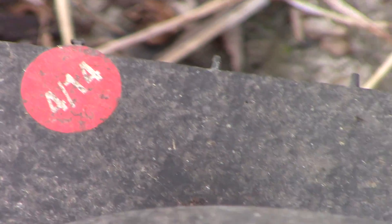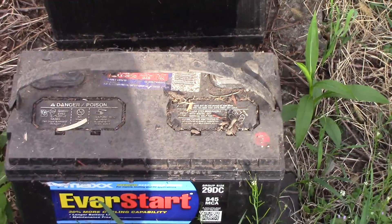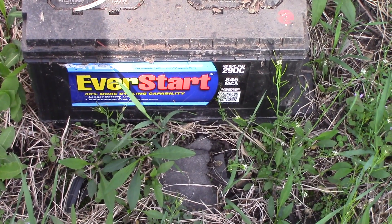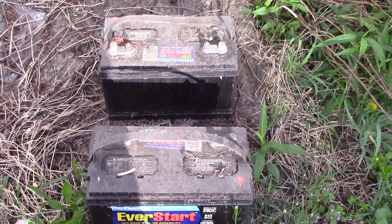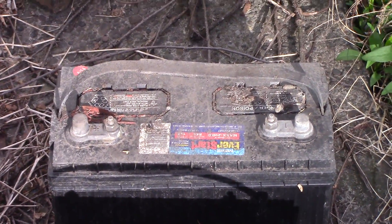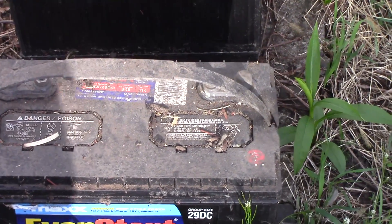This is April of 2019, and the dirt and filth you see on them — they were in service in my RV hooked up to our solar power for about a year and a half. They have since sat in a shed for the last three and a half years, covered in dirt, trash, mouse poop, and mouse pee — everything. So I'm going to try to clean these off.